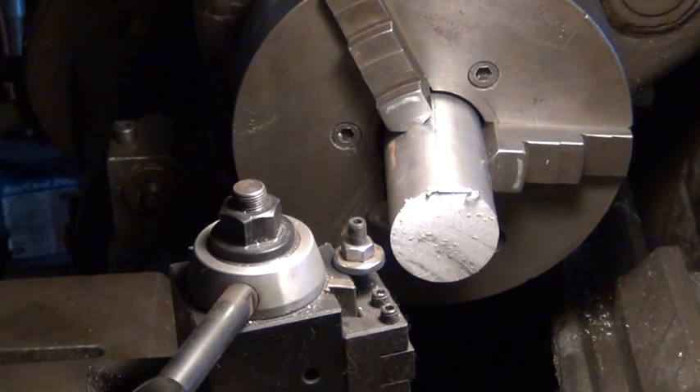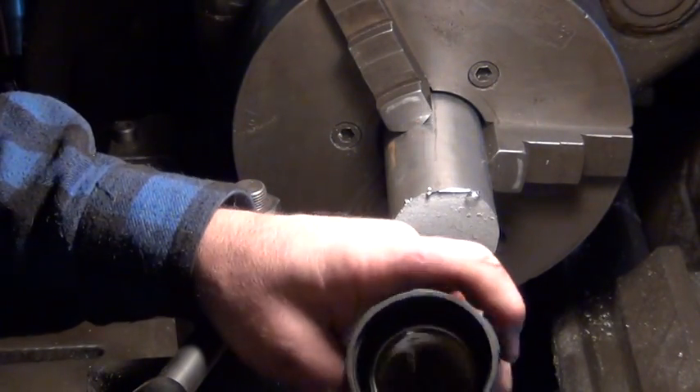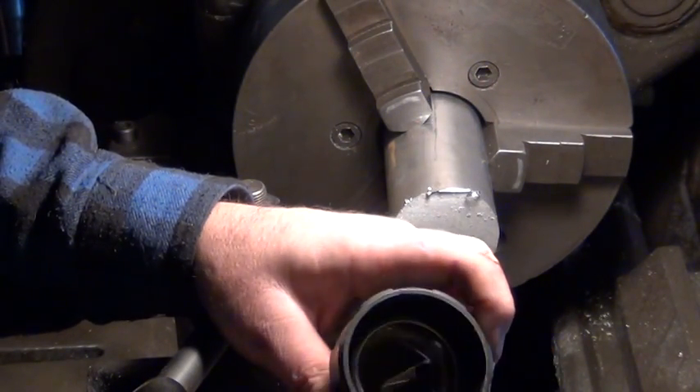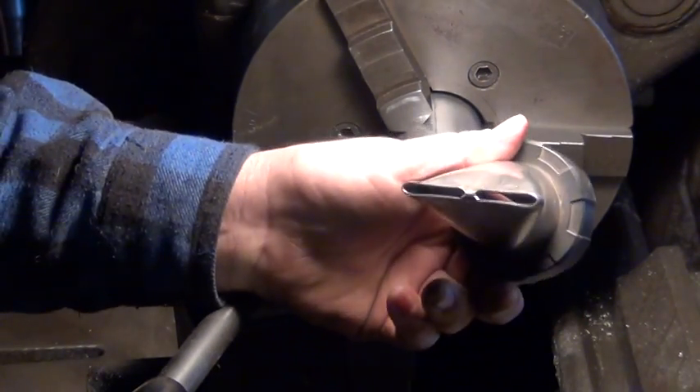You've got a piece of 2½ inch aluminum in here, going to make an adapter nut. This is a double start square thread actually. It's for a grinding attachment.